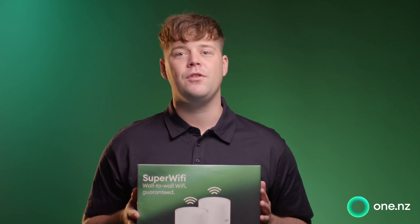Kia ora, it's Jono from One New Zealand and today I'm here to show you how to set up your super Wi-Fi. For such powerful Wi-Fi, getting set up is actually quite easy. So grab your super Wi-Fi devices and your phone and together let's get that Wi-Fi going to every corner of your home.